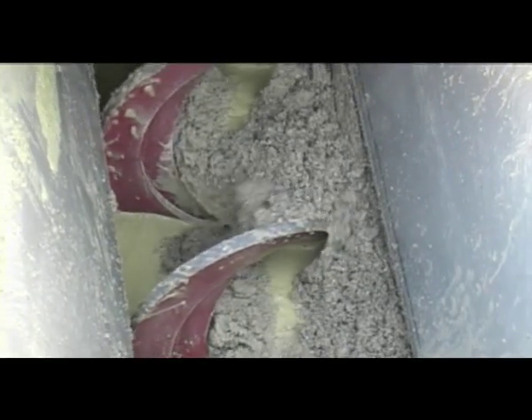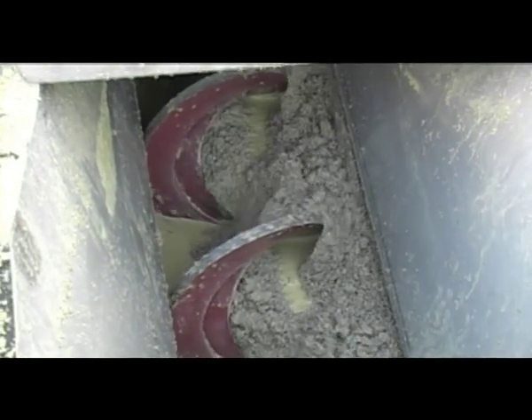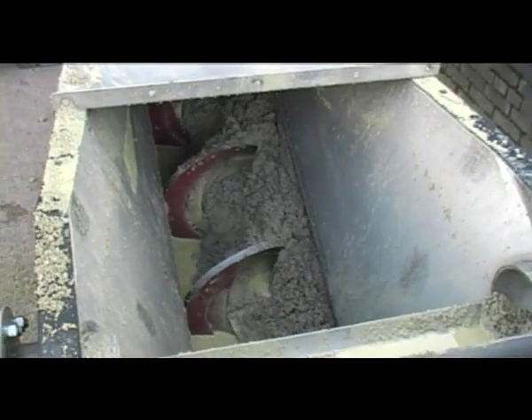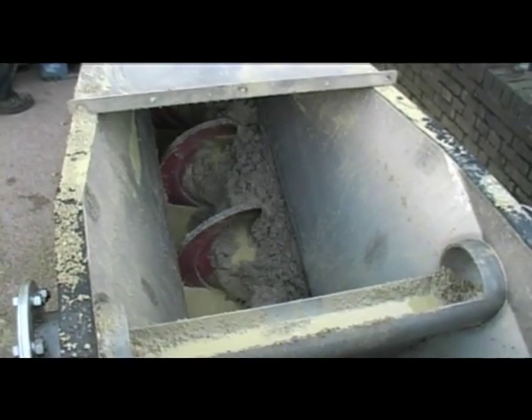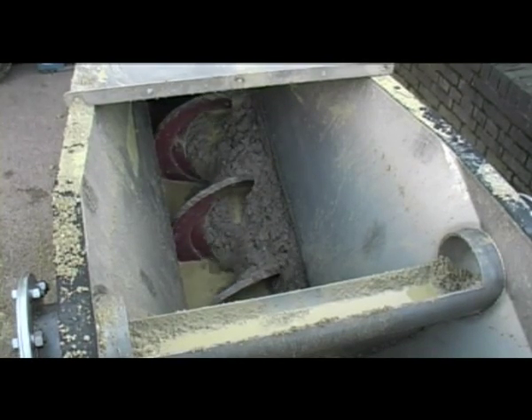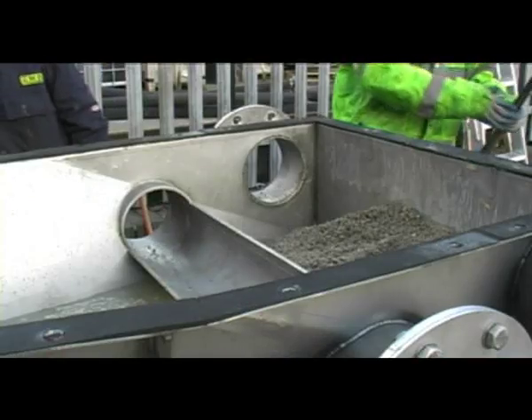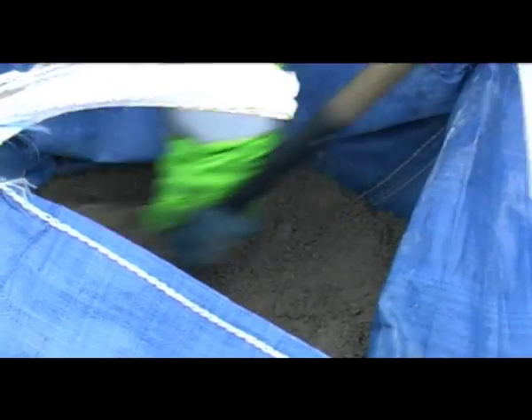Operating as a batch process, the powerful drive and robust stainless steel structure allow the classifier to stand idle — sometimes for several hours — while the grit accumulates inside. The grit is then discharged in a matter of minutes, delivering maximum energy savings with minimal wear and tear.